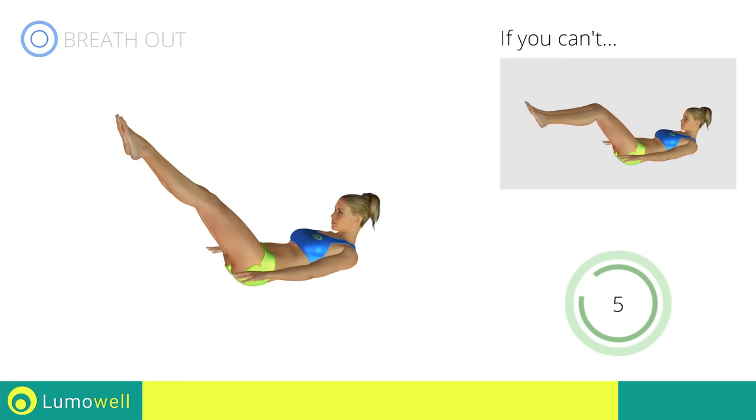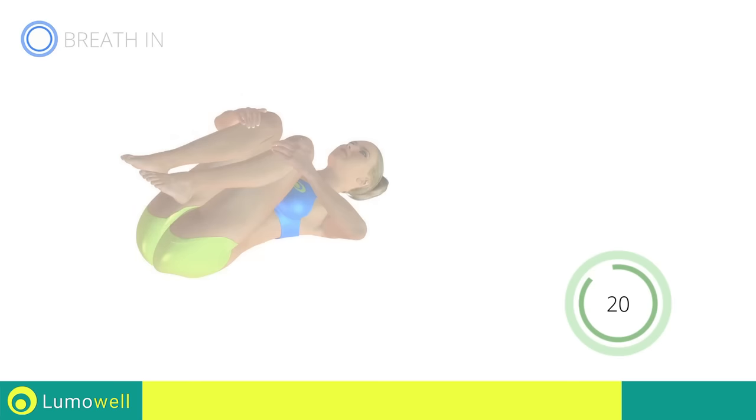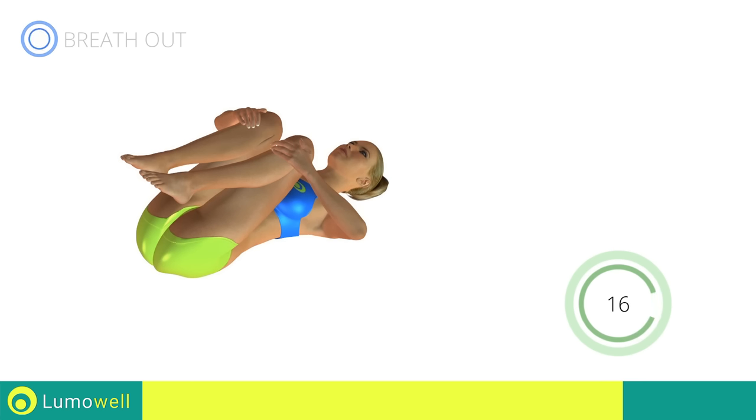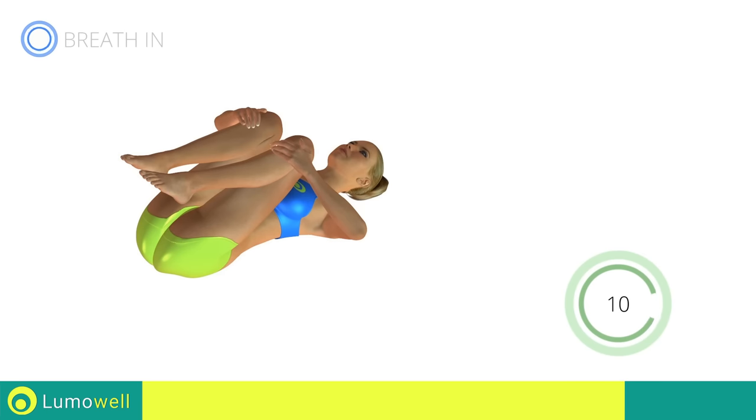Five, four, three, two, one. Stop! Next exercise: spine stretching. Go! Make sure not to lift the lower back during the entire exercise. Five, four, three, two, one. Stop!